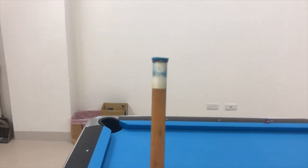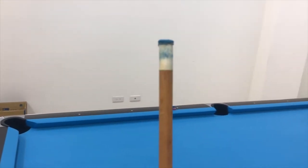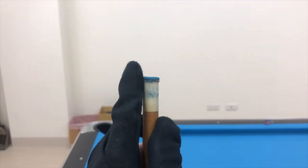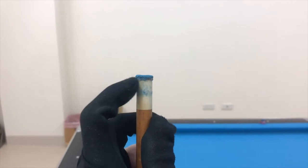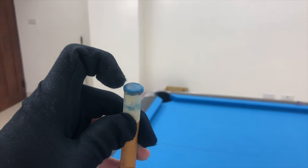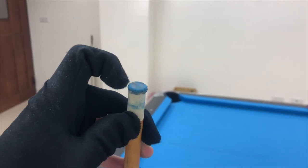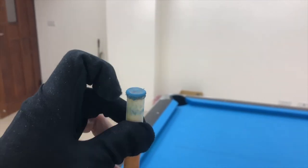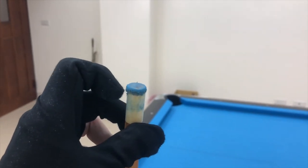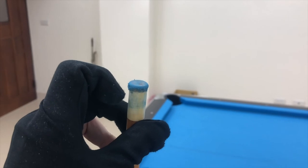The tip stayed on for this round of pool today. I think if I were to do it again, I would file it down and just make it flush with the ferrule. I would also use the rougher side of the leather as the top. That's all the changes I would make — it seems to be working fine. I don't know for how long; I'll report in the comments.